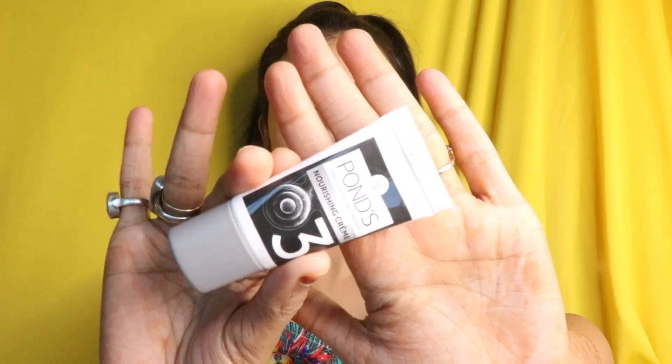I washed my face and it's already glowing — I'm loving it! Now let's move on to the third step, that is Pond's Nourishing Creme. It says apply the Nourishing Creme all over the face and neck, and massage gently with fingertips till it gets absorbed.